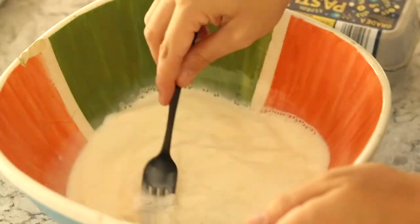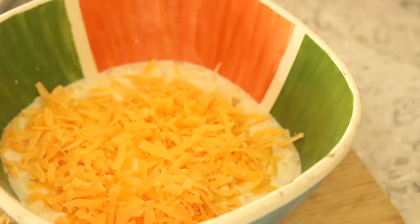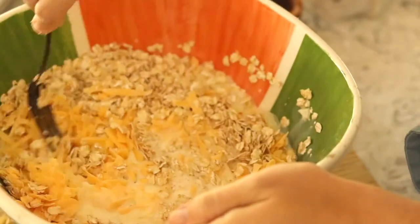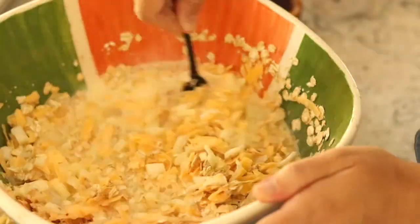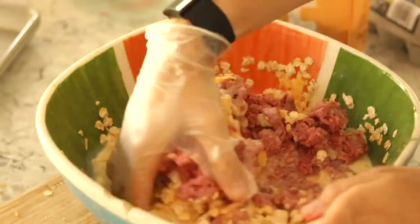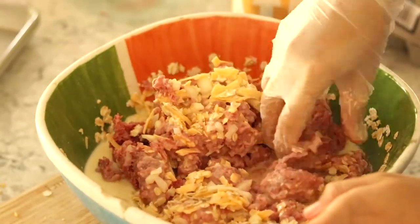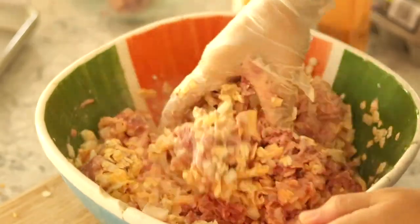First you're going to beat your egg and your milk, then finely chop your onion and stir it in. Then add your cheese, oats, and salt, and then add the ground beef and mix it well. I like putting on a latex-free, powder-free kitchen glove when I'm mixing things with my hands — not because I don't want to touch it, but because I get a better mix when I'm really in there, and it makes for easier cleanup.